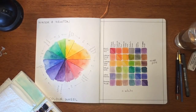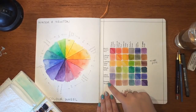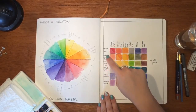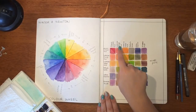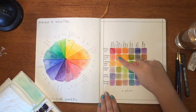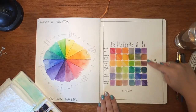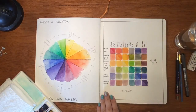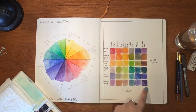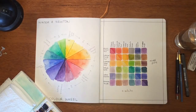Welcome back to my channel. Today we are going to have a go at creating a color mixing swatch cube. I've chosen to use six colors: red, orange, yellow, green, blue, and purple. We're going to be doing a similar one today but using greens. One half of the cube is a paler color and the other is more of a pure color.